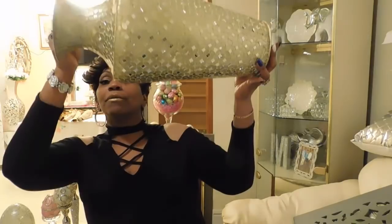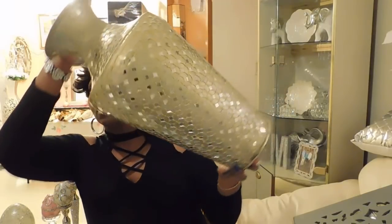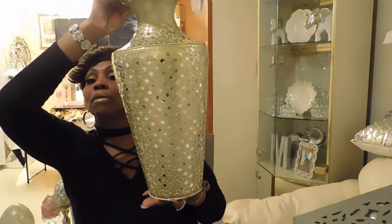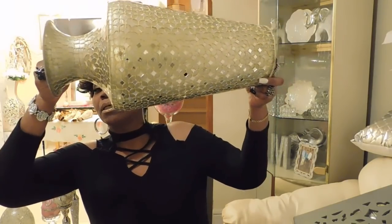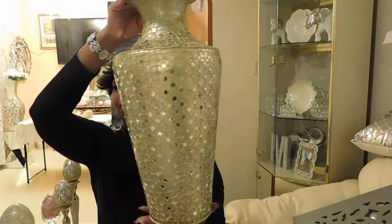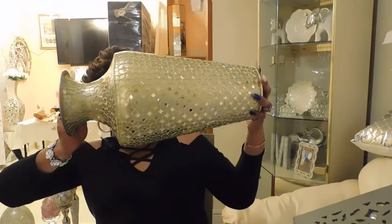I know you remember this item because I got one already, and when I went in today I saw another one so I picked it up. This is that mosaic-look on base. This was from Burlington for $29.99 — this is a small one, so I picked up another one.